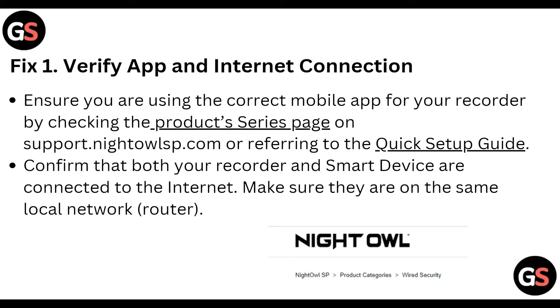First of all, verify the app and internet connection. Ensure you are using the correct mobile app for your recorder by checking the product series page on support.nightowlsp.com or referring to the quick setup guide. Confirm that both your recorder and smart device are connected to the internet, and make sure they are on the same local network router.